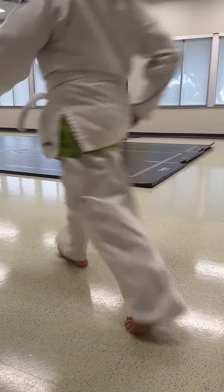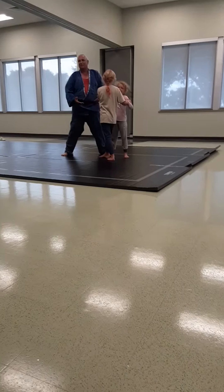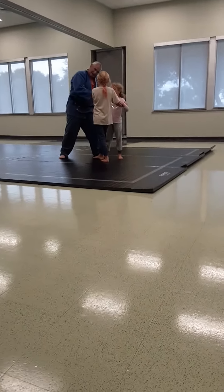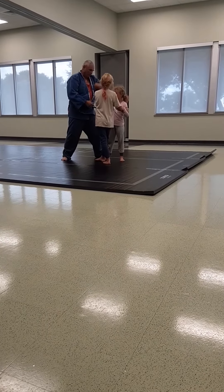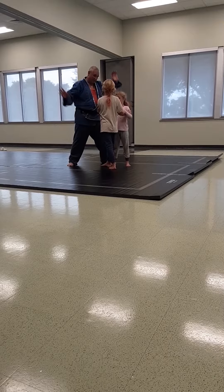Now go under her arm with your right arm. You're trying for a Kata Garuma. She's doing black belt throws this morning — not ready yet. You don't want your head to get her, but you're going for a different throw. She's not ready for that.